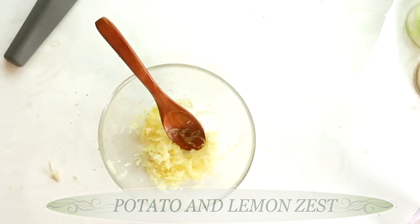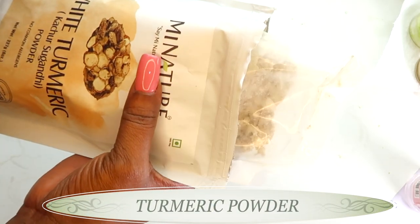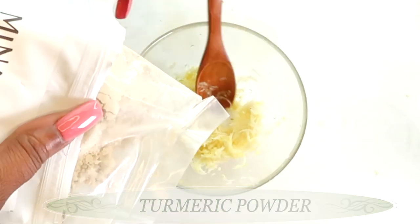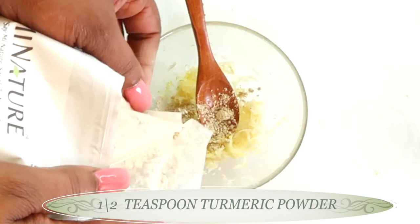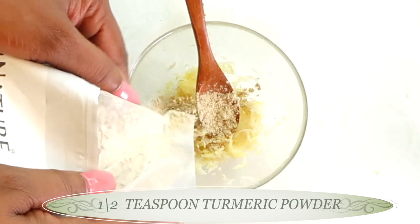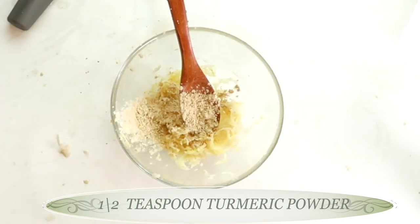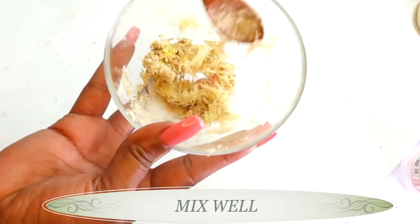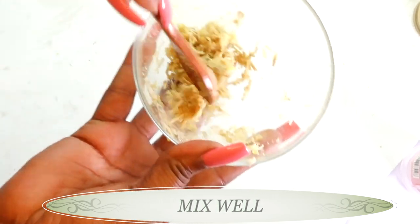Once that's done, reach for some turmeric. Turmeric helps to lighten, brighten, and clear pigmentation. I'm using white turmeric today, but you can use yellow turmeric. A little goes a long way — just about half a teaspoon of turmeric powder. Mix all three brightening ingredients together.